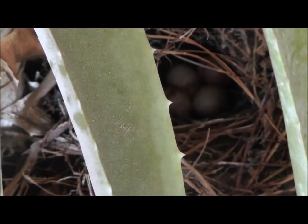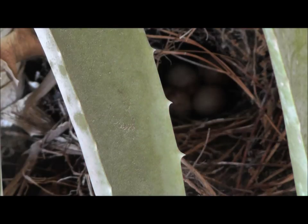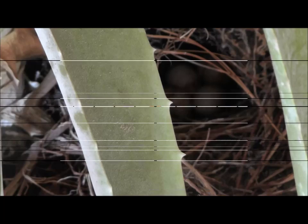That's a wren nest in the aloe vera plant. You can hear the mama over there in the background fussing. Won't be long for those baby wrens.